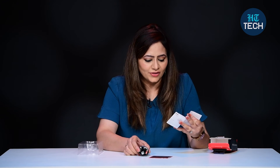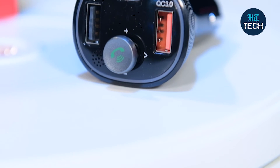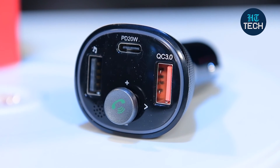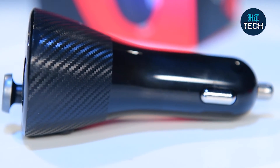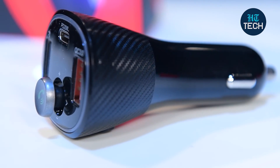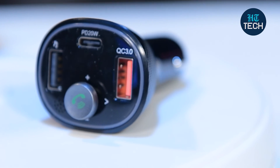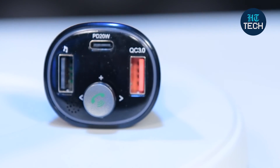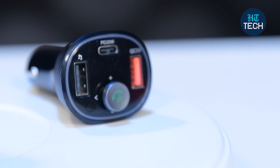Other features include: you can take calls, control the music, activate voice assistant, listen to FM, and listen to music very easily. So this was it about Auto 15. It's an audio connector for most cars. It works really well — you can manage FM, listen to music, and there is a USB slot so you can charge your phone quickly. You can also do hands-free calling. I hope you enjoyed watching this video.